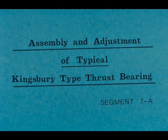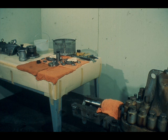In this segment of our course, we will show you the procedure to use in installing and adjusting a typical Kingsbury type thrust bearing. We will use the same bearing and vehicle you saw in the disassembly segment. The parts have been cleaned and inspected, all repair has been completed, and the needed new parts have been obtained.